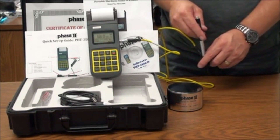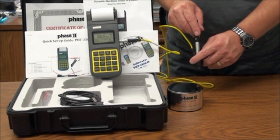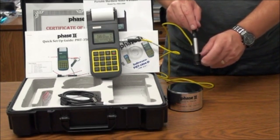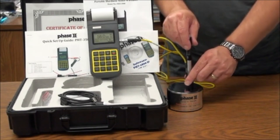You will also notice that the screen is showing you battery life, direction of probe, during the test, the scale you are reading in, the material chosen, and the number of tests you have taken. The number will revert back to zero once you have reached the number of tests to take an average. At that time, the average will be shown on screen. Taking a series of quick burst tests is rather simple and easy.